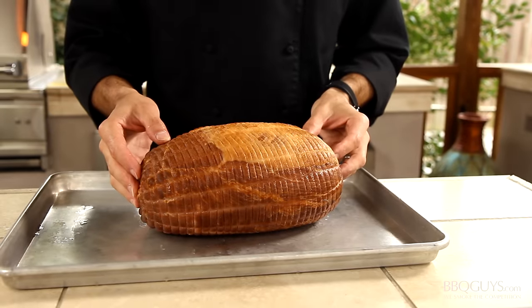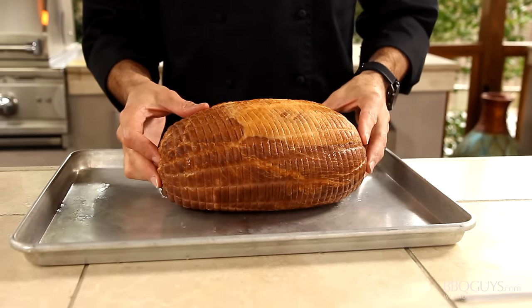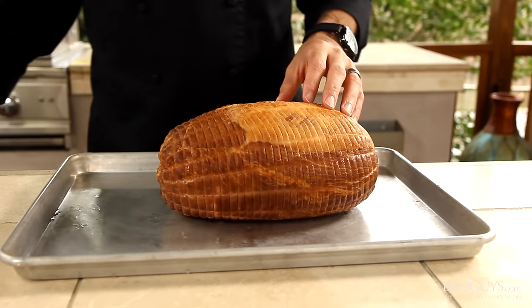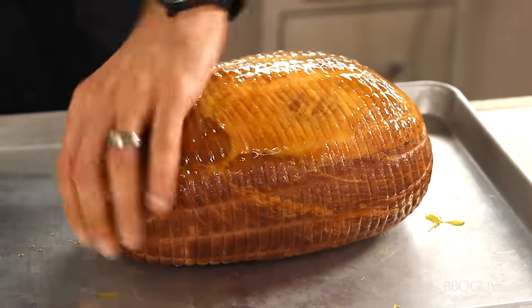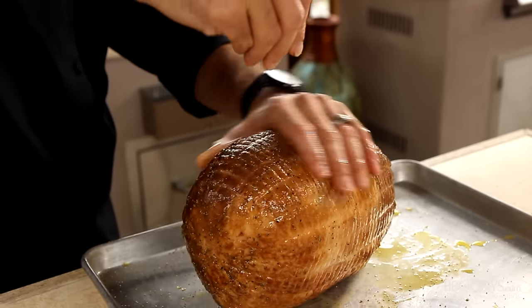Today I'm using a boneless cured ham that's about 7 pounds, but the main thing you'll want to keep in mind when shopping is how much clearance you have between the rotisserie rod and the infrared burner of your grill. I like to start by coating my ham with some olive oil, and since we'll be glazing it, you want to keep the seasoning pretty simple — I'll just use some fresh cracked black pepper.